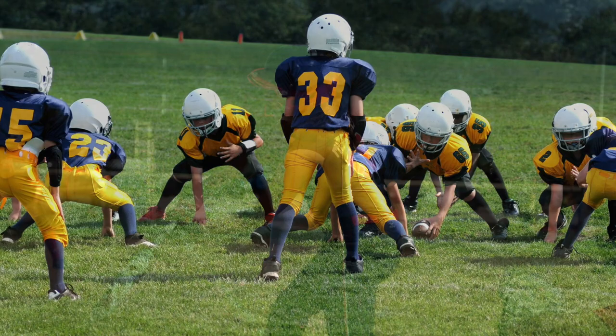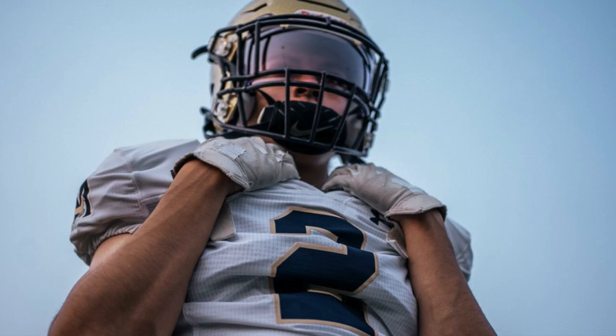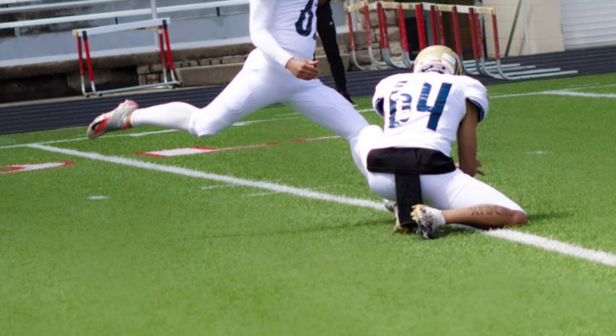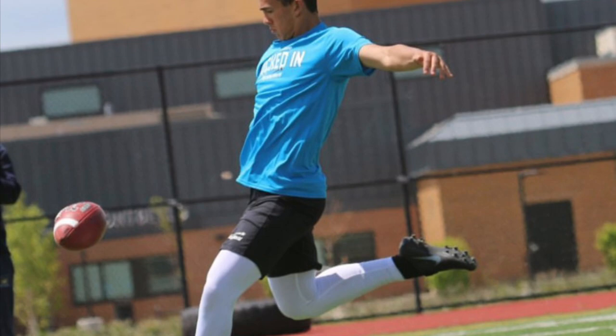Hello and welcome to Young Athletes Fitness, a fitness channel by young athletes for young athletes. My name is Sterling Acosta. In this video we will be introducing a kicking and punting tutorial presented by future NFL prospect Wilson Yee. Before we get started, please hit that like and subscribe button along with the notification bell and make sure you drop your comments and questions down below. Now on with the video.